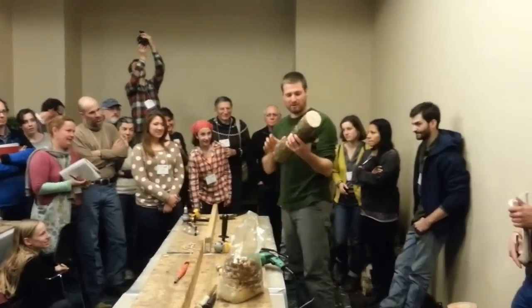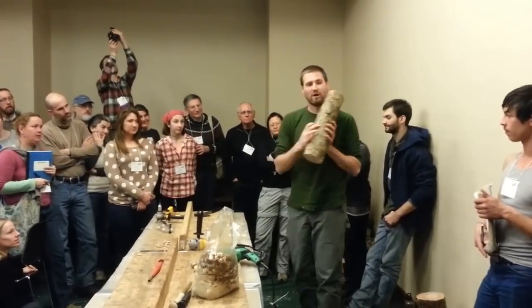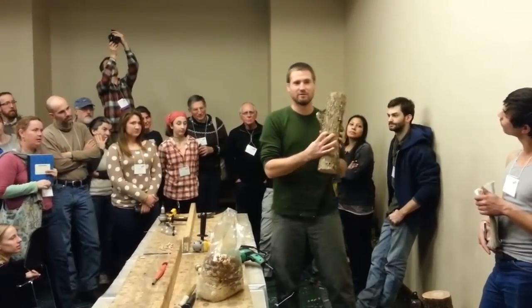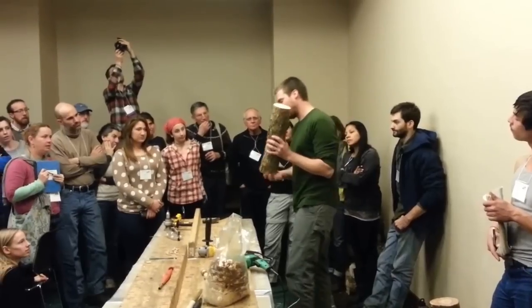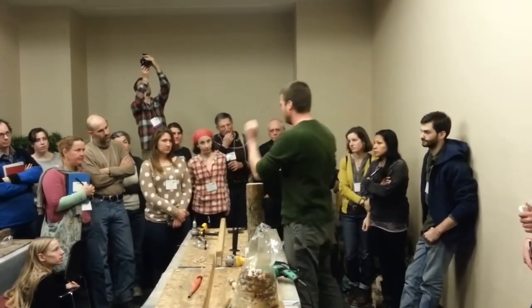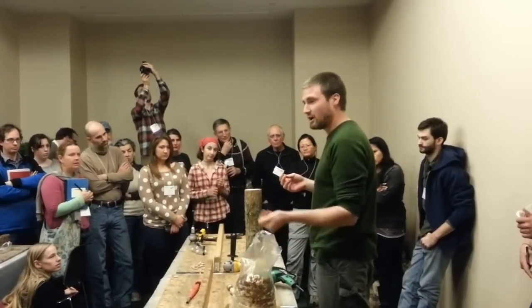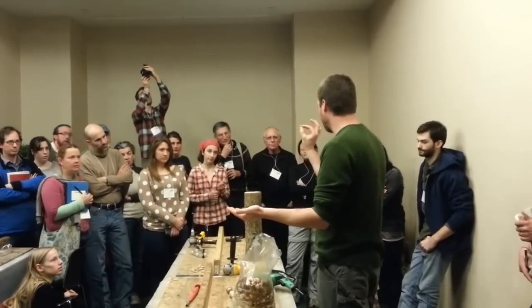That's a 7/16th bit. Here's my first row of holes and here's the second one — it's a little bit smaller than the first set. This bit is actually designed for dowels, so in addition to the sawdust spawn, you can get it in a dowel form.